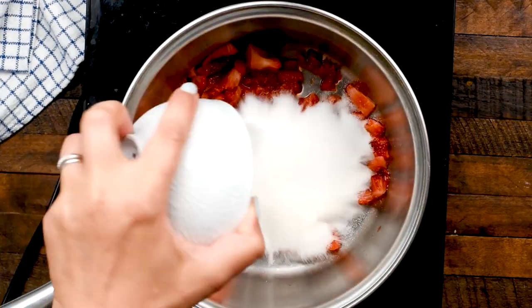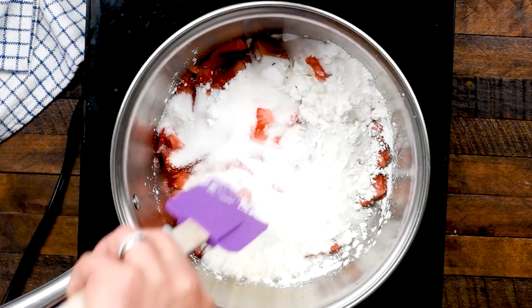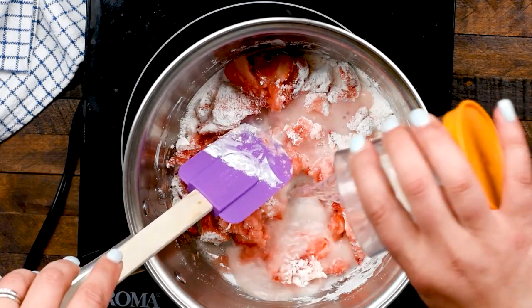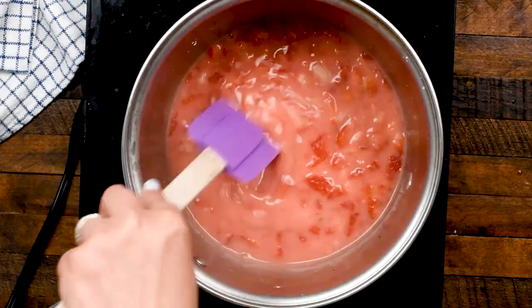Once you have your mashed berries, add one cup of granulated sugar, three tablespoons of cornstarch, and stir it together and add one third of a cup of water. You're going to stir that together and cook over medium to medium-low heat, stirring often, until it gets nice and thick.